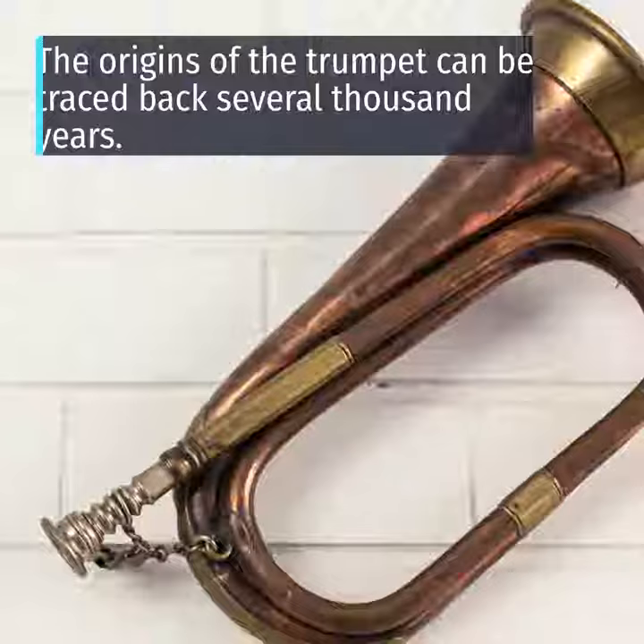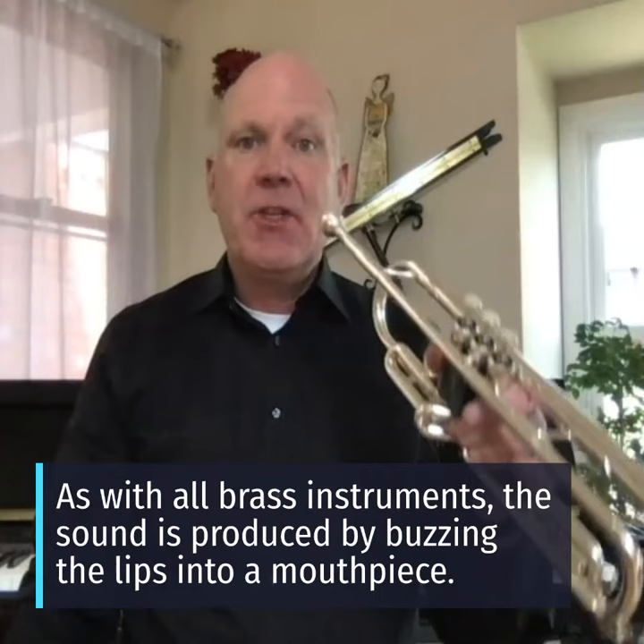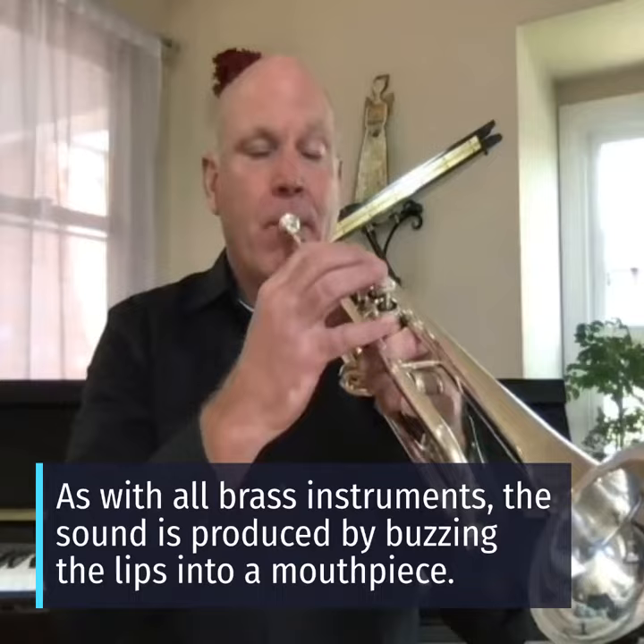The trumpet is a member of the brass family, and in order to play it, you simply have to be able to buzz your lips like this. When you do that into the instrument, you get a sound. And this is actually a song you could play the first year in band.